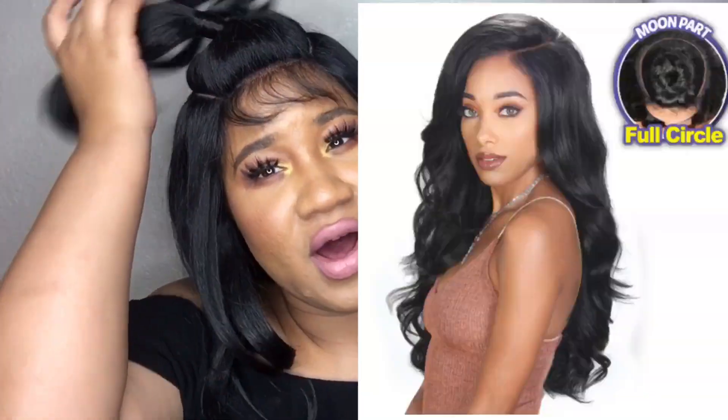Let's get into this unit — I am obsessed with this wig. This is my first wig like this and I truly love it. I love the little ponytail it came with, it's super cute. You can take the ponytail out and you have your baby hairs. I kind of just left them because I thought it looked pretty cute. You can go to either side or wear it back — it's freaking adorable. It is a moon part.